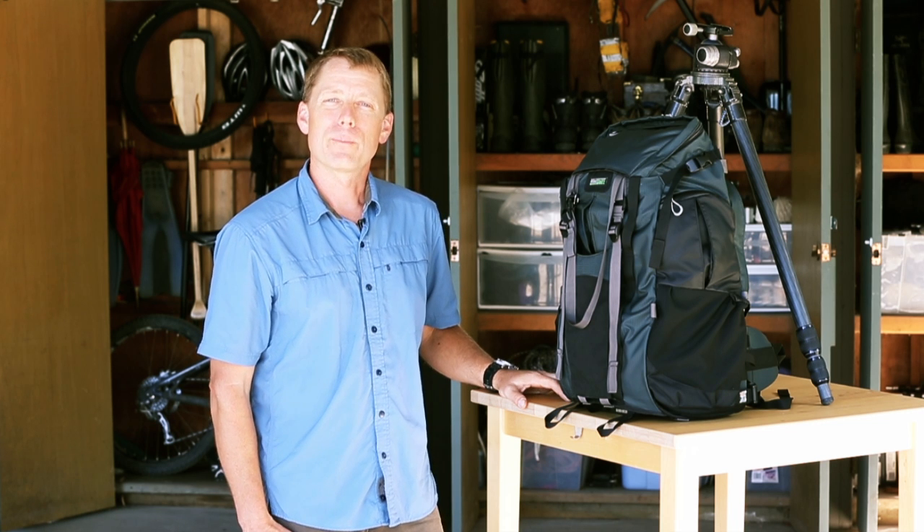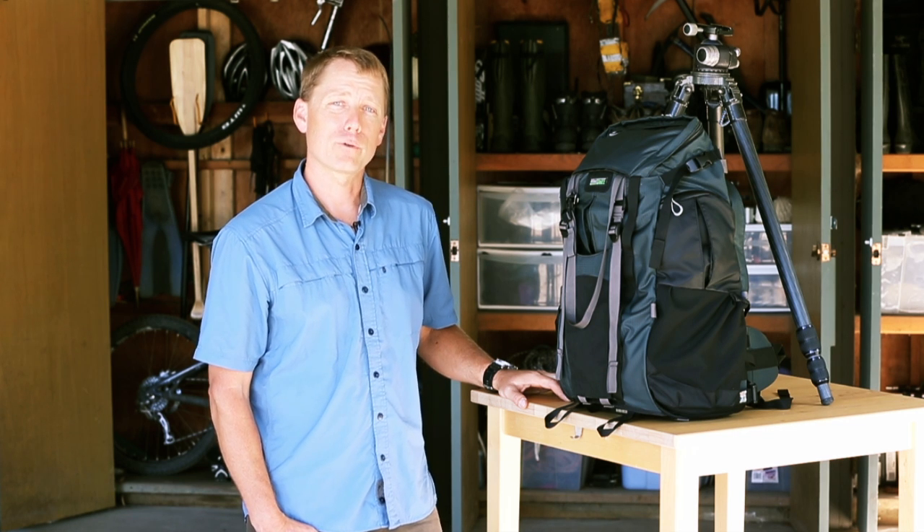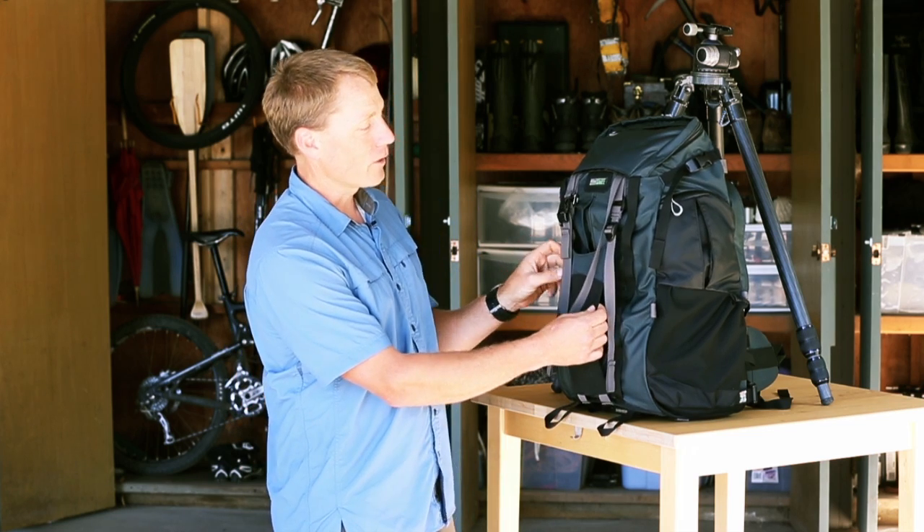Hey guys, Jerry Dodrell here with MindShift Gear to show you how to attach the tripod to the Rotation 180 Professional Backpack. We've designed a tripod sling — it's multifunctional and attaches right to the front of the backpack.